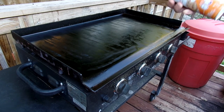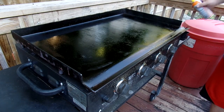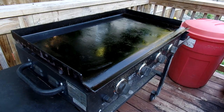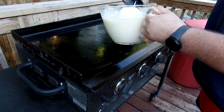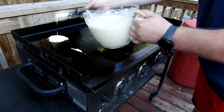We're going to start first with some canola oil to get the grill all nice and lubed up. Then we're going to use an ice cream scoop, which holds about a quarter cup, and just take our batter, dip in, and put a quarter cup of batter down.